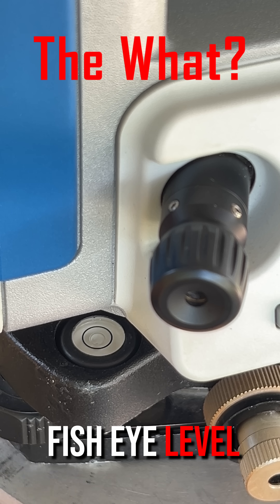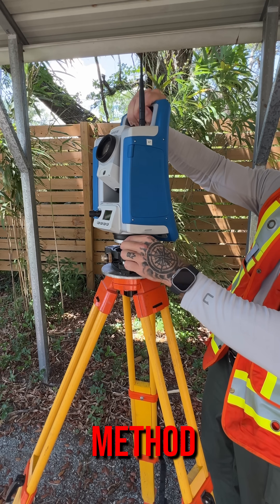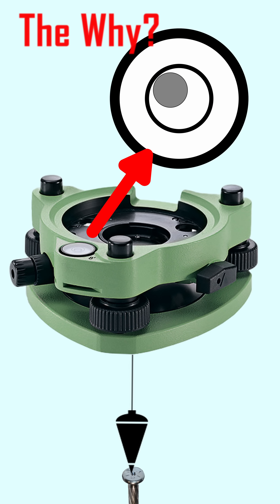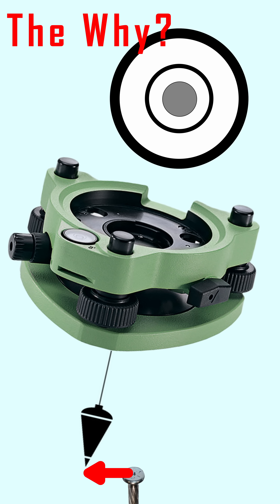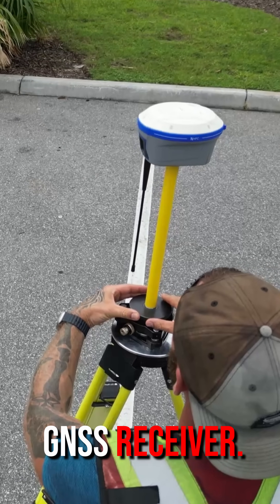Checking and adjusting the fisheye level bubble on a tri-brac in the field using the total station method. A tri-brac level bubble out of calibration affects the horizontal centering error when used in conjunction with a prism or GNSS receiver.